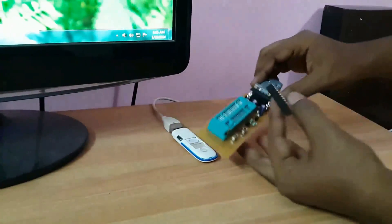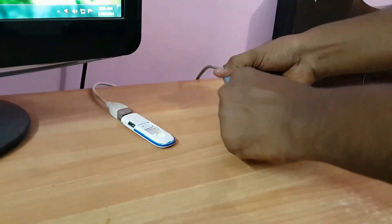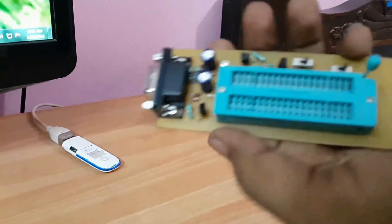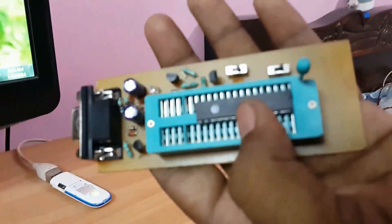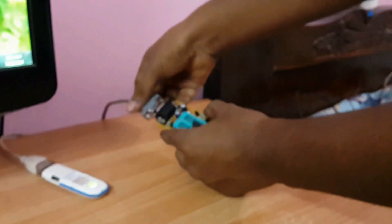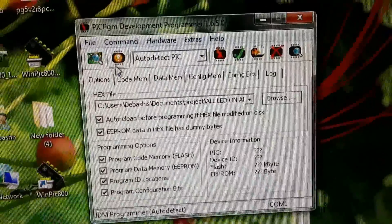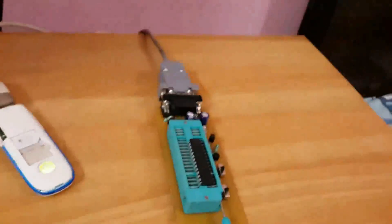Now it's time to connect a PIC microcontroller. It is better to remove the programmer from the PC first, then insert the microcontroller. Below my video I have attached a link to a ZIP file — you can get the microcontroller pin diagram and the circuit layout in that file. Now reconnect the programmer and click the auto-detect PIC button. The programmer and the microcontroller will be automatically detected.